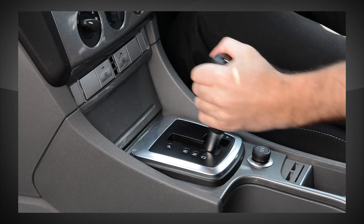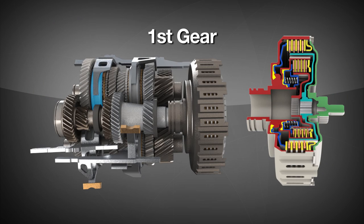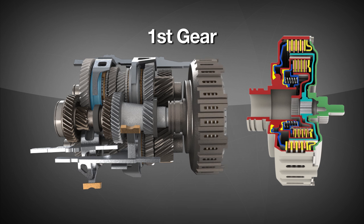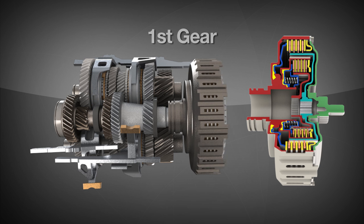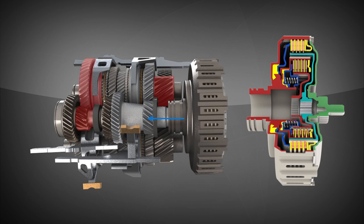When the driver puts the gear selector in drive, the appropriate shift forks will cause the engagement of first gear. When the driver presses the accelerator pedal, the outer clutch will be engaged to launch the vehicle from rest, driving power through first gear.